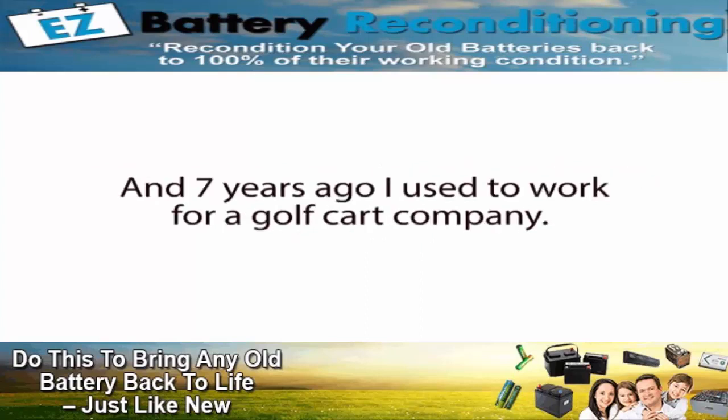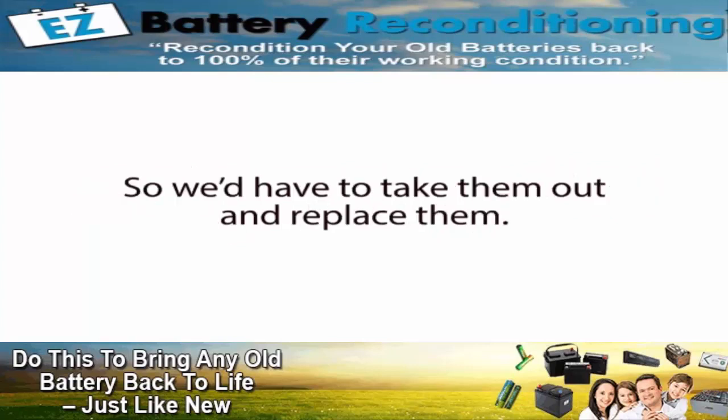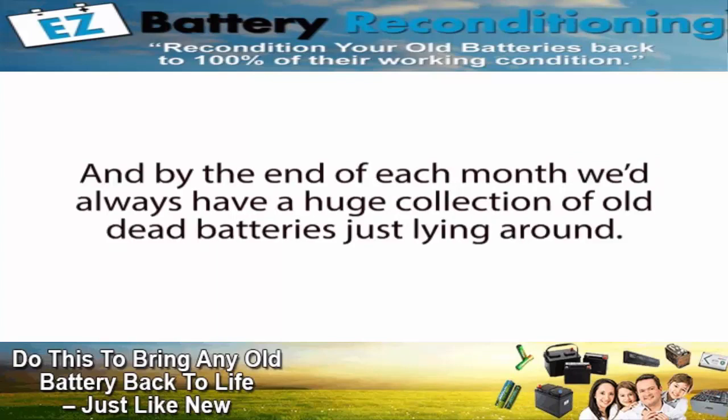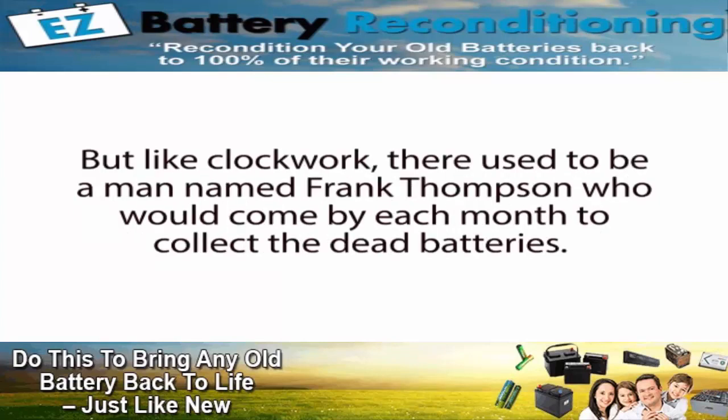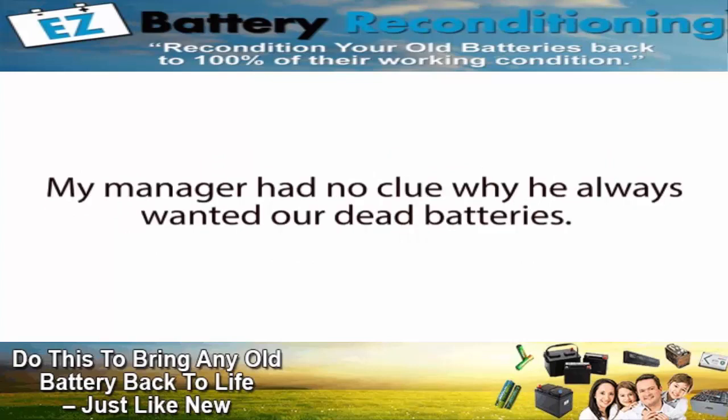Seven years ago, I used to work for a golf cart company. Often times, we'd get in old used golf carts and the batteries would be completely dead, so we'd have to take them out and replace them. By the end of each month, we'd always have a huge collection of old dead batteries just lying around. But like clockwork, there used to be a man named Frank Thompson that would come by each month to collect the dead batteries. We used to call him the Battery Man.